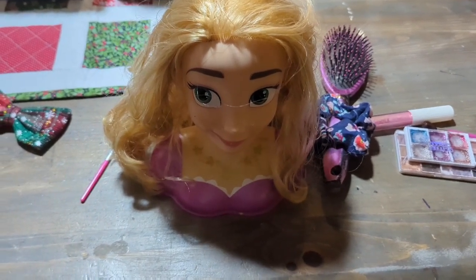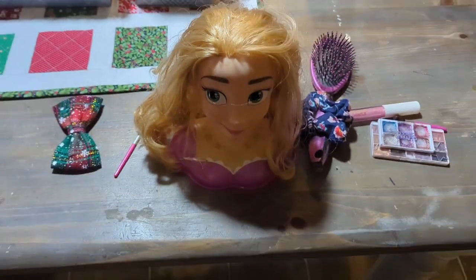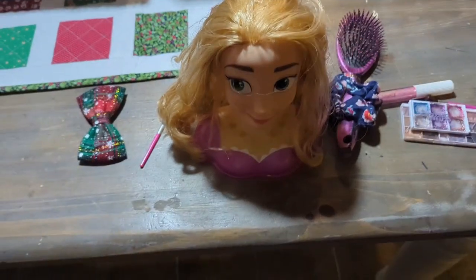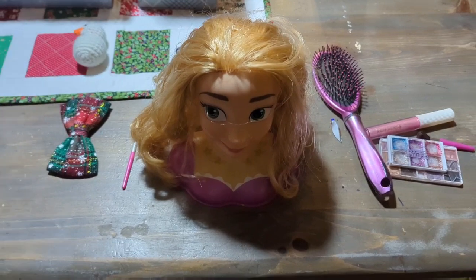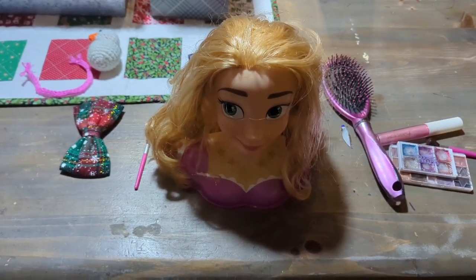Unboxing time. It is unboxed, and it is your favorite time. This comes with the crown, the curlers, curlers and clips. So we're going to get to the styling model. We're going to style her up and show you how you can make Rapunzel your favorite doll for your child to play with.